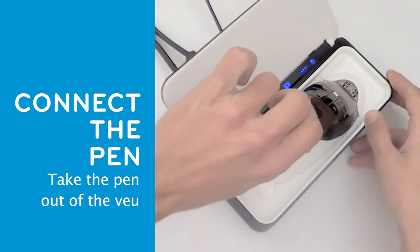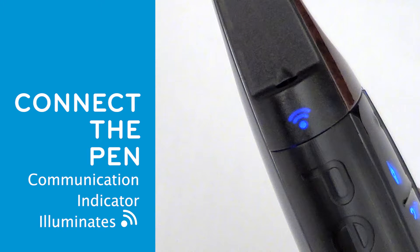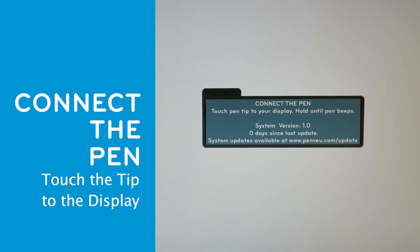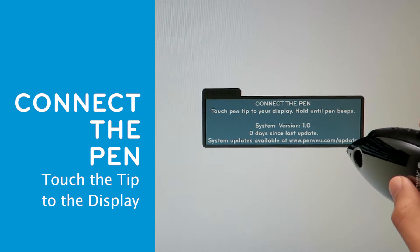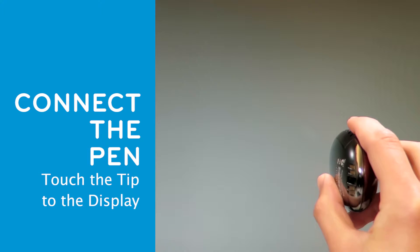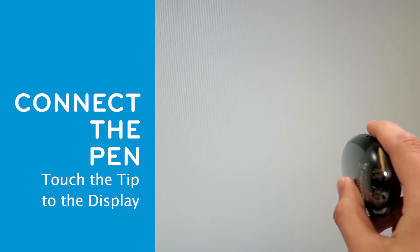Each time you remove your pen from the view, the communication indicator located above the camera on the pen illuminates, as well as the communication indicator visible on the top of the view. Follow the Connect the Pen instructions shown on the screen. Touch the pen tip anywhere on the display screen for approximately 3 seconds or until you hear a beep and feel the pen vibrate. The beep indicates a successful connection between the pen and the view.